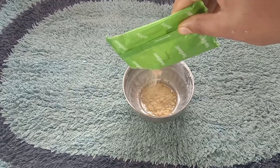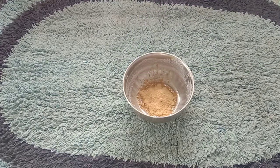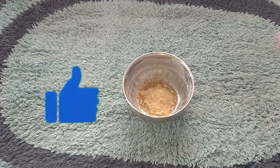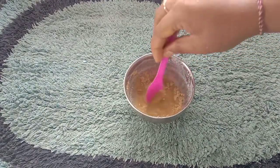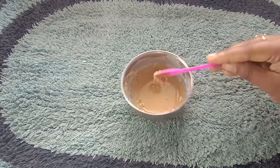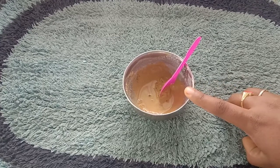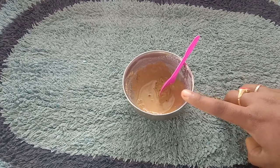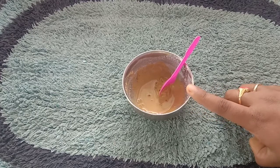I need a few main ingredients. I'm going to use 6 packets of rose water. You can also use juice, milk, and rice. I will use the rose water for 2 ingredients.